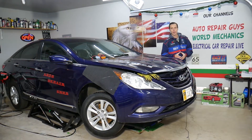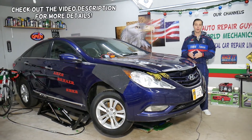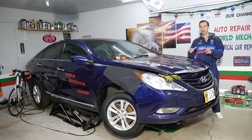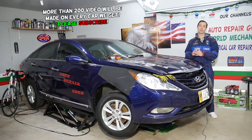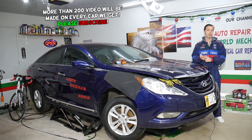Hey guys, welcome back to Electrical Car Repair Life. Today will be a super helpful video if you have a Hyundai Sonata and you have problems with the variable timing solenoids, also known as oil control valve solenoids. Stay with us — we'll explain where the fuse for those things is located. If you had a bad solenoid, it's very likely you may also have a bad fuse.